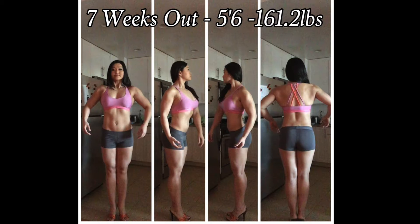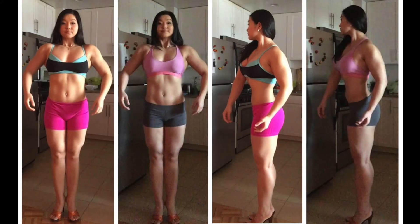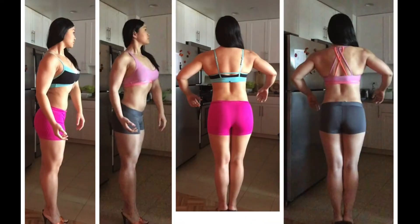I lost 3.2 pounds. Not a lot of difference, but you can see a little bit of change. My arms are a little less fluffy. If you look here on the side pose, I actually had a little bit of skin fold right underneath my bra there — that went away. And my back, you can noticeably see that it's less fluffy.